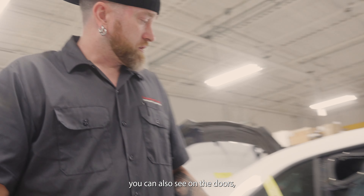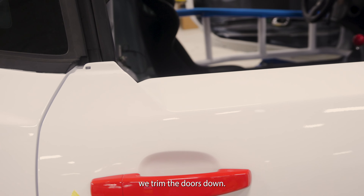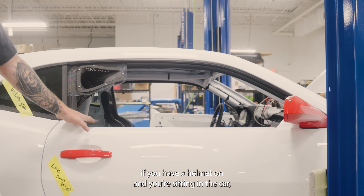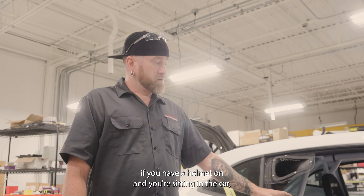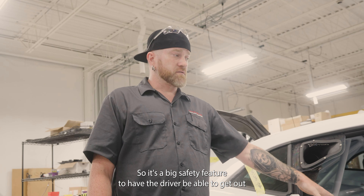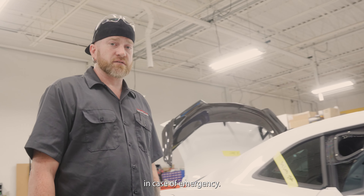That's going to be a permanent reverse view camera, because these Camaros are notoriously hard to see out of. You can also see on the doors — we cut the doors down. It looks really cool, but it's a big safety feature. If you have a helmet on and you're sitting in the car, you can't get out if you can't open the door, so it's a big safety feature to have the driver be able to get out in case of emergency.